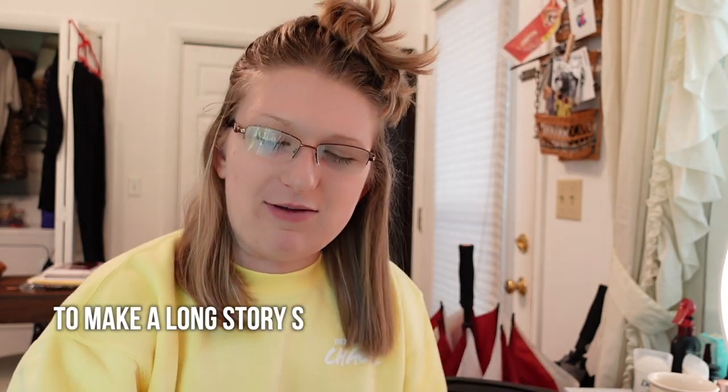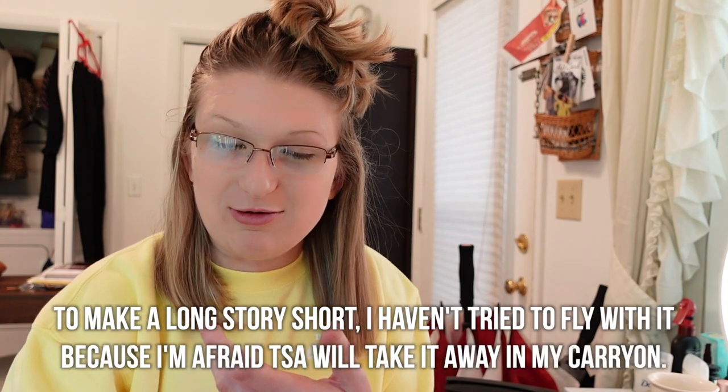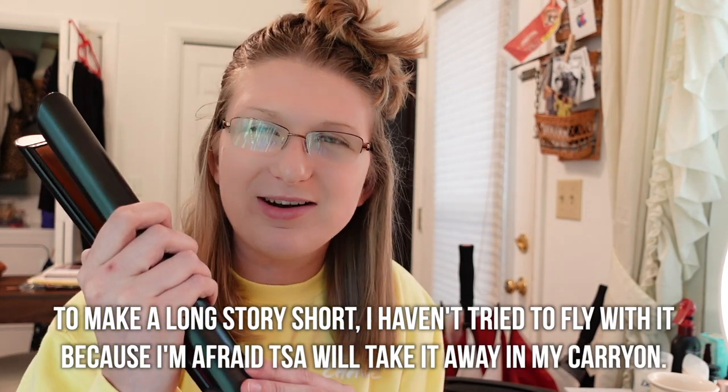Except for the fact that you cannot fly with it for some reason. I could be reading into this wrong, but because of the battery or something, some countries will not let you fly into their country with this in your bag. If you do fly with it, you have to put it in your carry-on bag because of the battery. I'm really not sure why — I'm still a little confused by it.